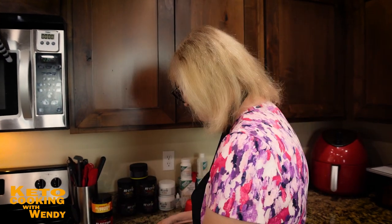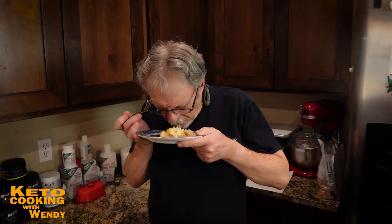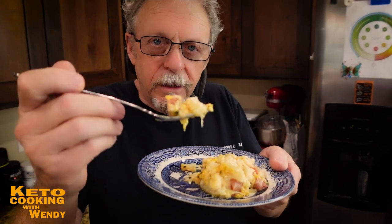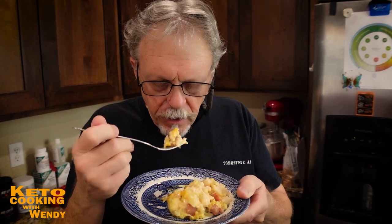I'm going to let Harry have a bite too. Harry doesn't like cauliflower — and it's good! Would you ever think Spam, cauliflower, and cheese could come out so delicious together? I want you to have a piece with Spam, cauliflower, and cheese all together and pretend like you're eating that potato au gratin. That's really good — it tastes just like it!